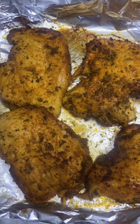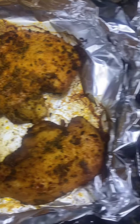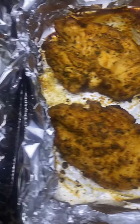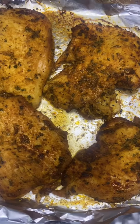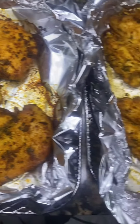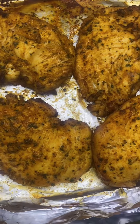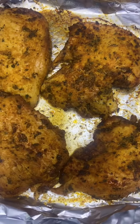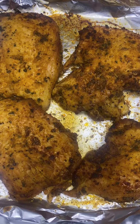So here are the rotisserie chicken breasts. I cooked them for a total of 45 minutes. I didn't want to dry them out, but this is the final result of the rotisserie chicken breasts done in the air fryer. Now I'm going to cut this chicken up and add the rest of my ingredients.